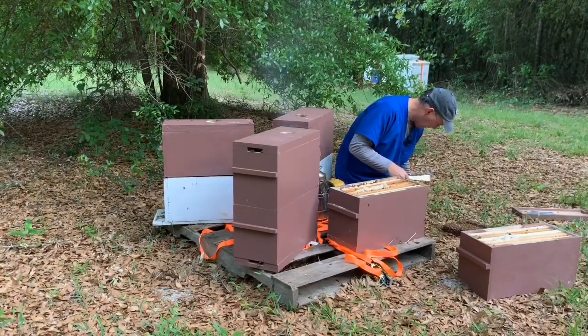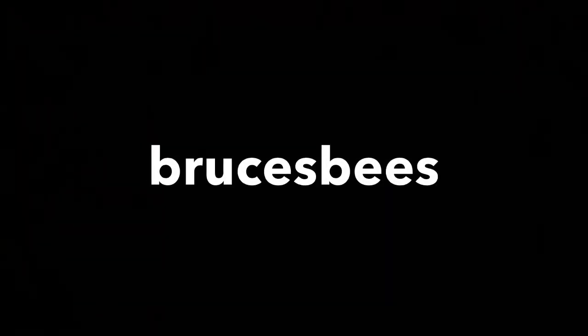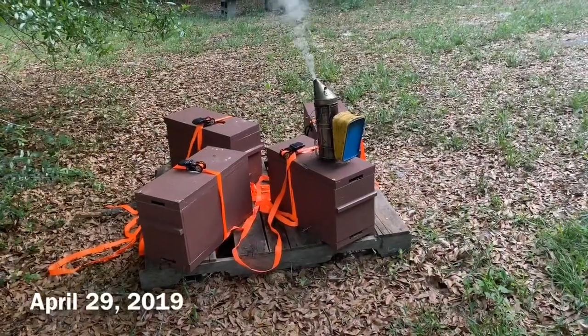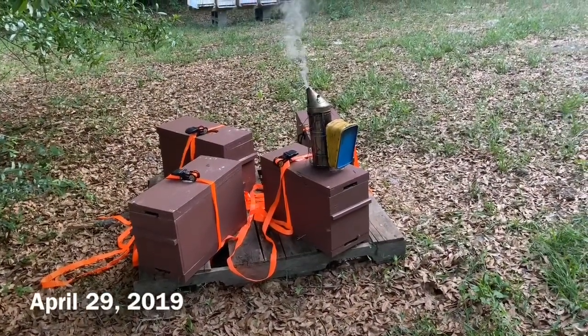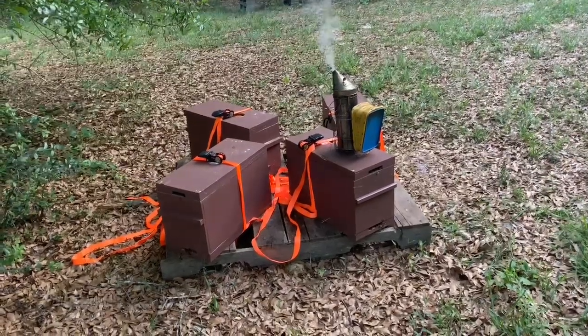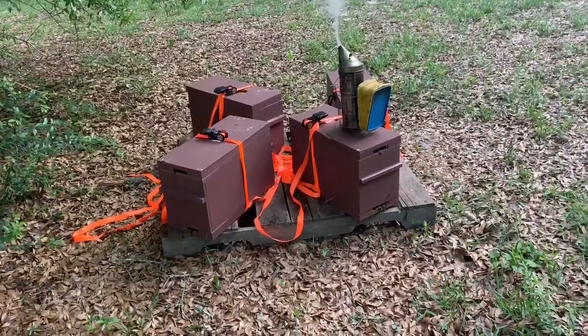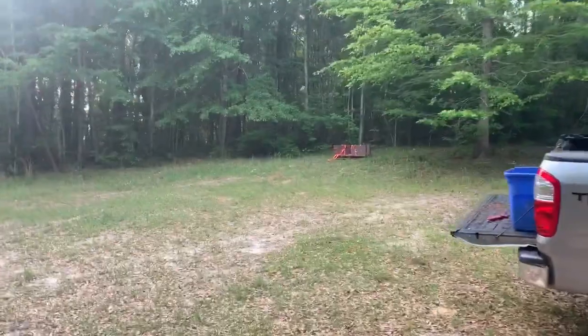Look, they're climbing up my leg. All right then. I'm up here in Ozark and about 10 days ago, about a week and a half ago, I made eight splits from my other hives into these nuc boxes right here. Here's four of them, and there's the other four up there on the hill.